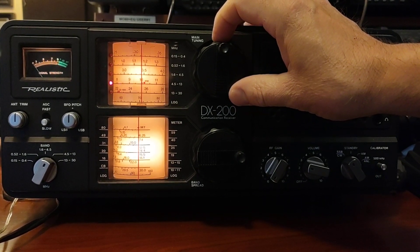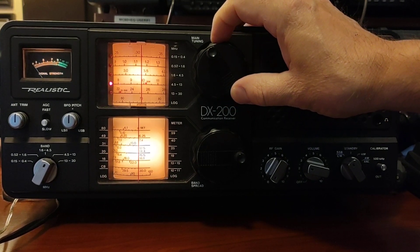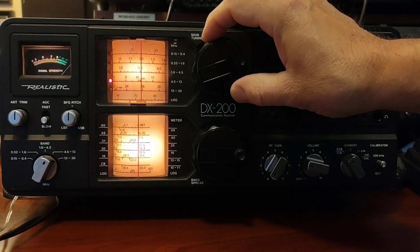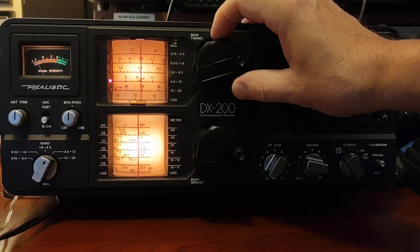Now, you're hearing something, but that is not the marker — that's kind of like a harmonic of it. You'll know it when you hear it. There it is. And now we're right on — we're going to peak that out.